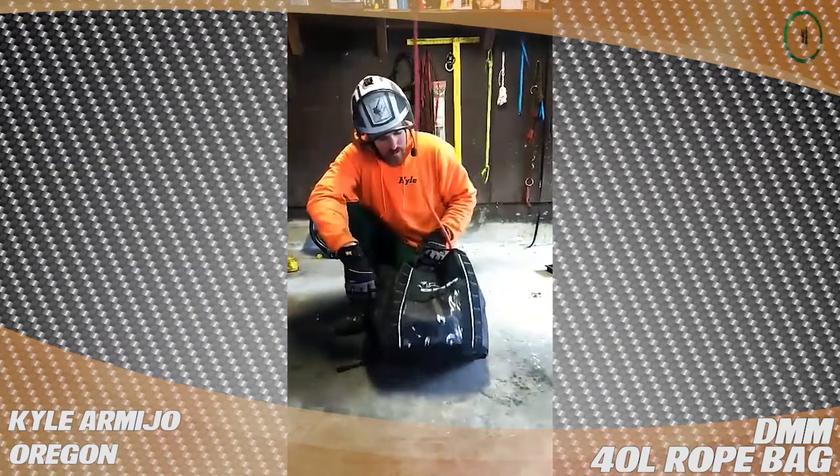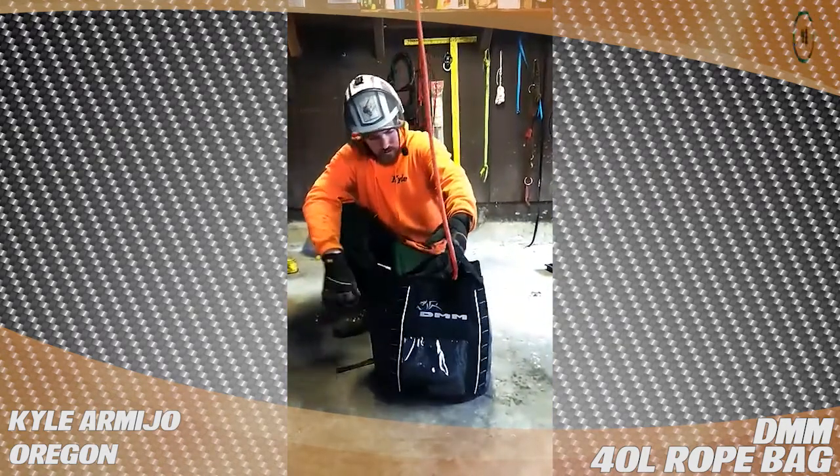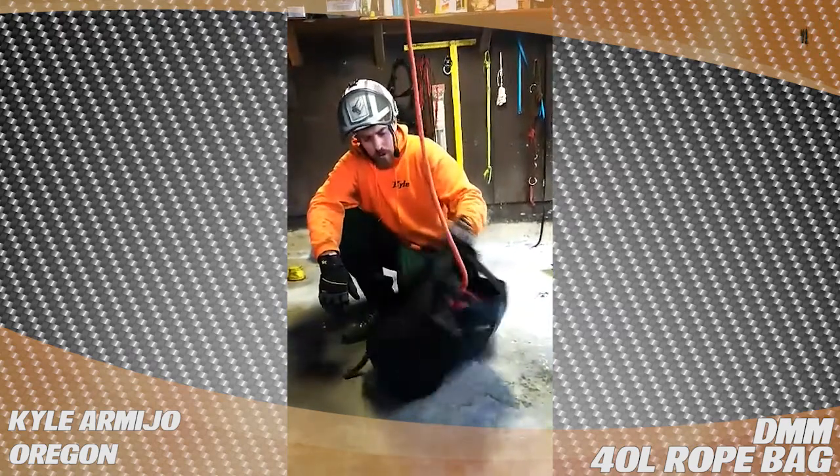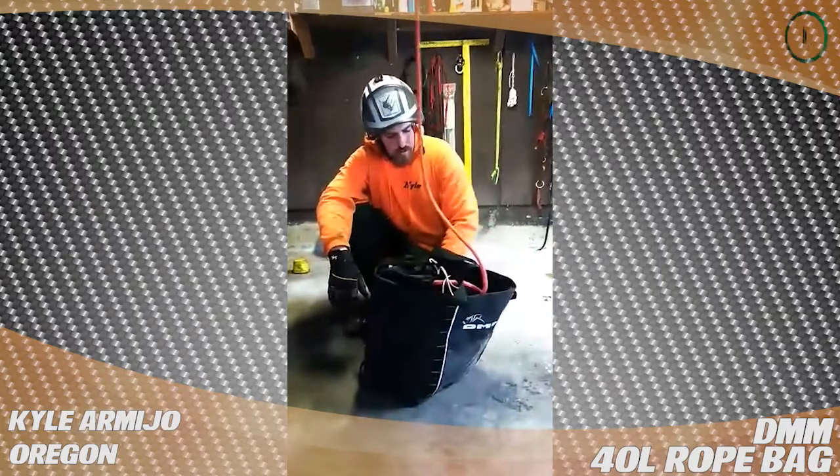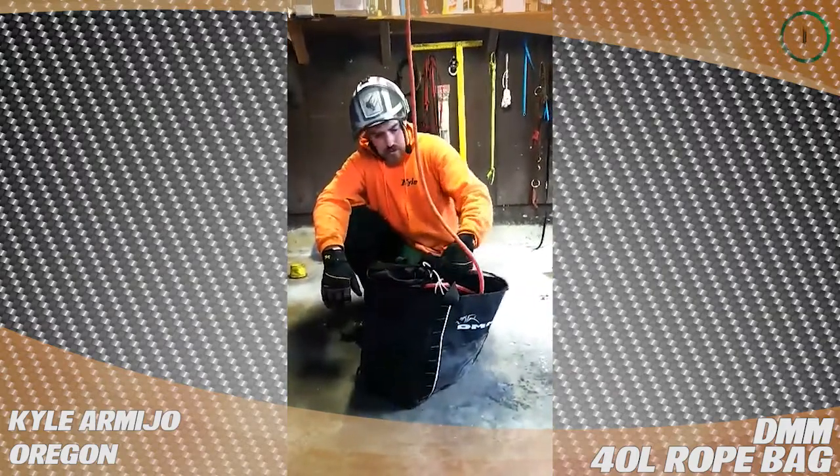The handles, everything — I've had this for about seven months and I don't see any stitching missing at all. I don't bomb these out of trees like I used to, but overall it's pretty durable and it still looks great.